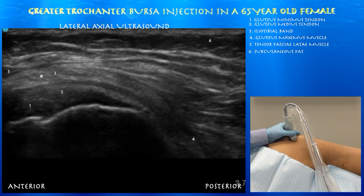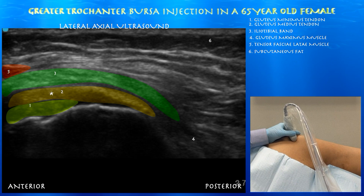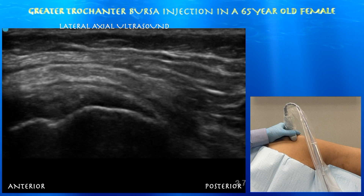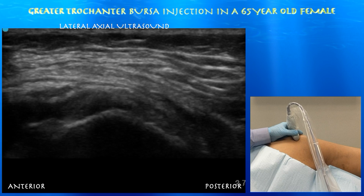You can appreciate a fairly thickened iliotibial band overlying the gluteus medius tendon, which then overlaps the gluteus minimus tendon. You can also appreciate a mildly enlarged trochanteric bursa.